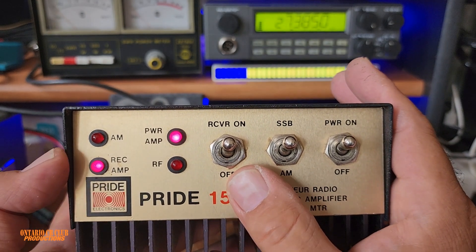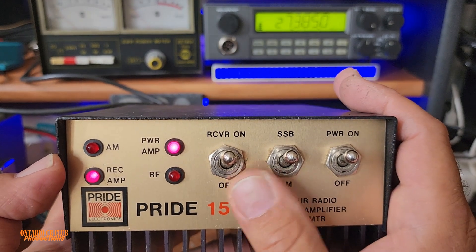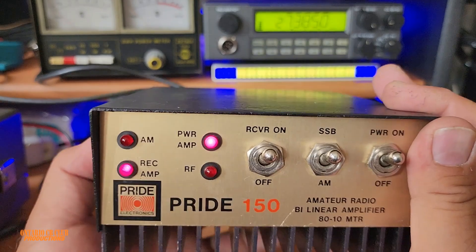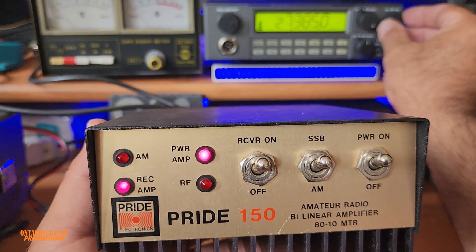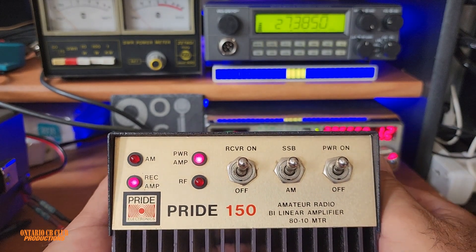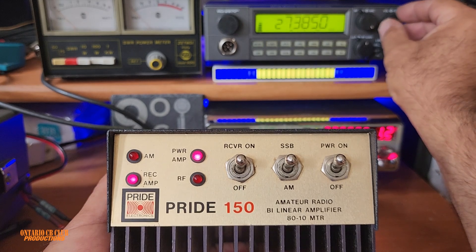This is your receiver section — it has a pre-amplifier to make incoming signals a little bit stronger. Keep in mind that if you're on a noisy frequency and you turn this on, you're going to amplify the noise as well. We're on 11 meters right now for demonstration, so we're not going to be keying up.